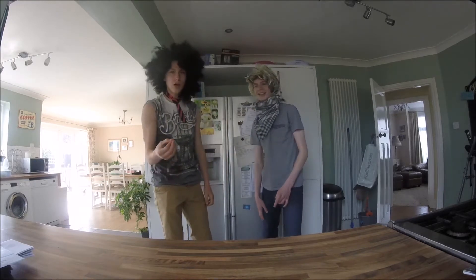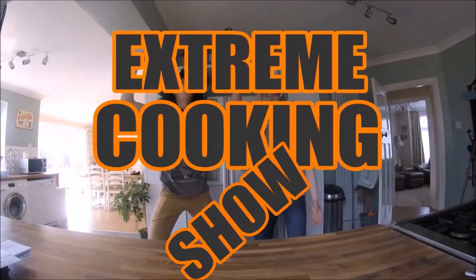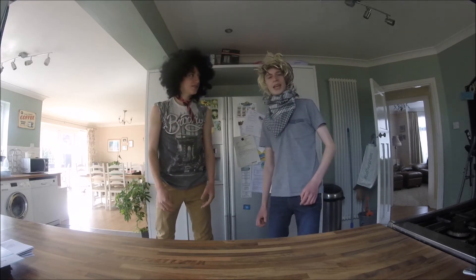Hello! And welcome to the extreme cooking show! In today's episode, we'll learn how to make scrambled eggs.